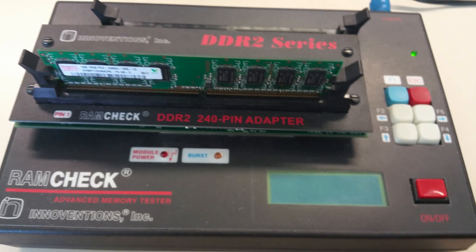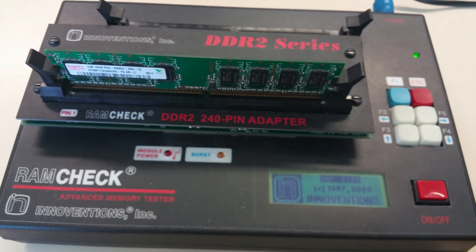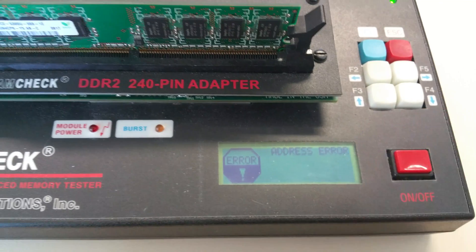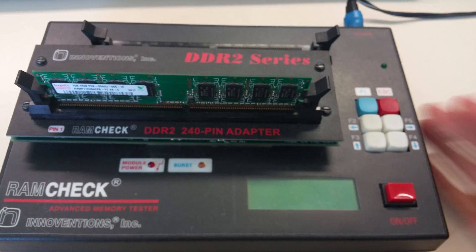Let's try that again. This is really cool because with this device it goes much faster than if you want to do it in the PC. You can do an advanced test as well.